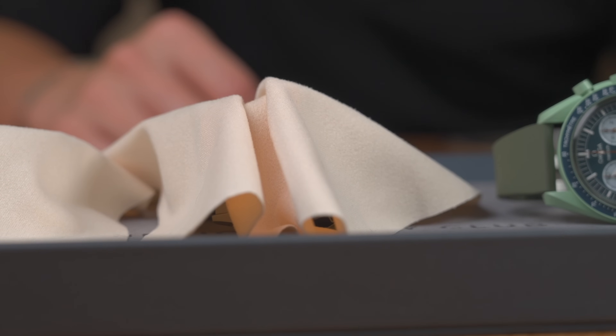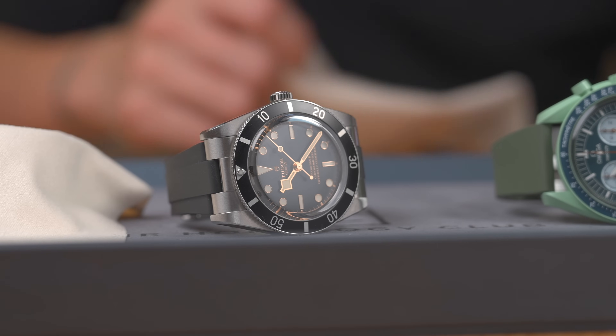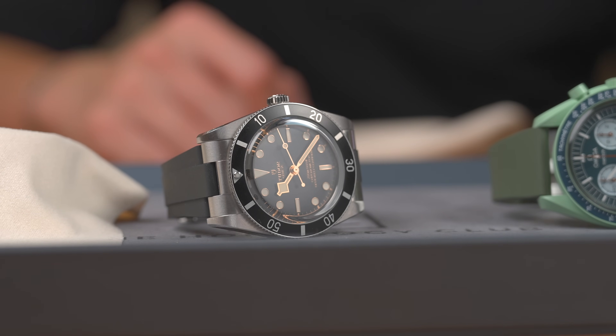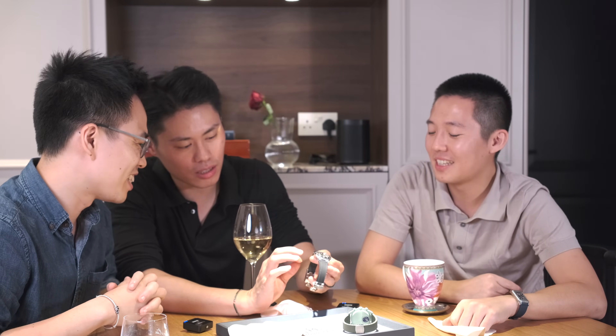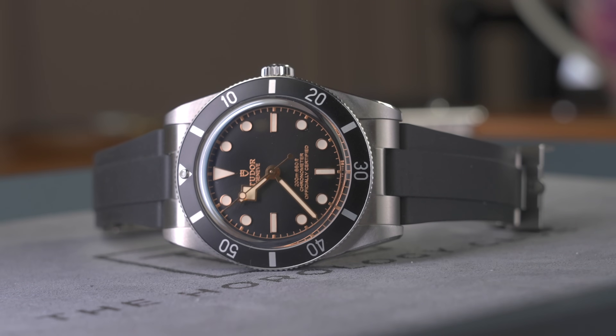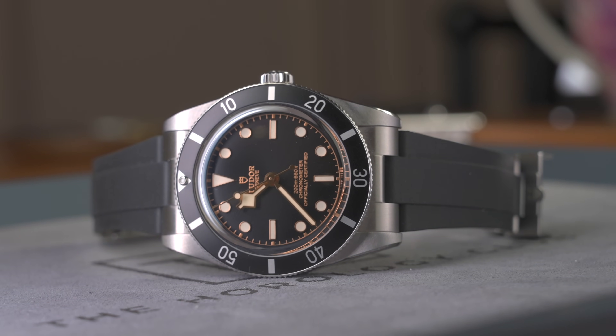Talking about boring watches — my choice is obviously the very exciting Tudor Black Bay 54. And you called my watch boring! This is the perfect summer watch. Look at the size, the thickness, the micro-adjust clasps, the rubber strap. And it's also got 200 meter water resistance — you can definitely swim with this.